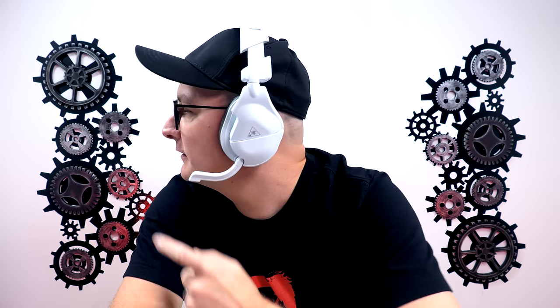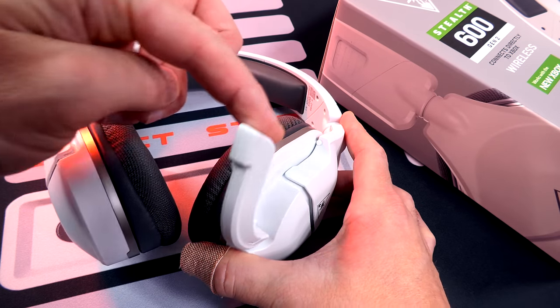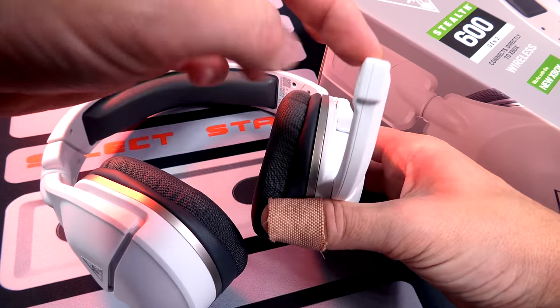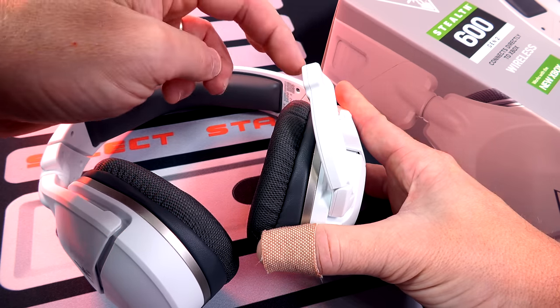So this is a microphone test on the Turtle Beach Stealth 600 Gen 2s right here. Flip down to activate, flip up to mute. You can flip it up halfway to mute. Let's see if we get that scratchy noise in this one as well — looks like we do. It's in there quite firm, so it's going to hold its position when it goes into mute. You can flip it all the way up if you want, but you only have to go halfway to mute it. This one does tilt in as well. And whenever you flip it up to mute and flip it down to activate, you also get that tone in this headset as well.